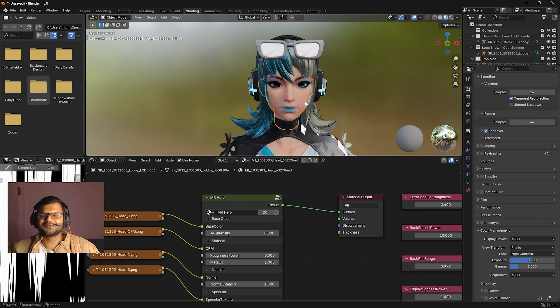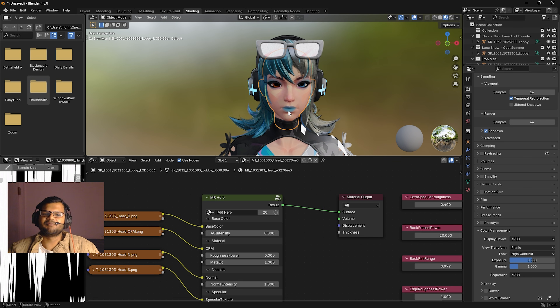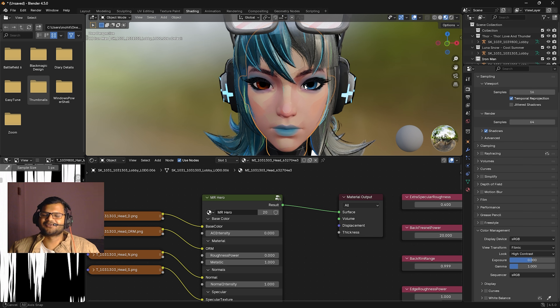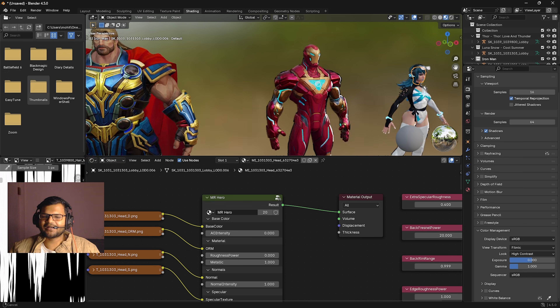The very simple fix for the weird eyebrow is to turn down the AO intensity to zero — and this is done in the default shader only. Just turn down the AO setting and you can see the eyebrows are fixed and she looks really cool. This fix applies to some characters' faces. I'm not sure why it happens — maybe they added shininess in the game but it doesn't work well in Blender, so just turn down the AO intensity to zero.